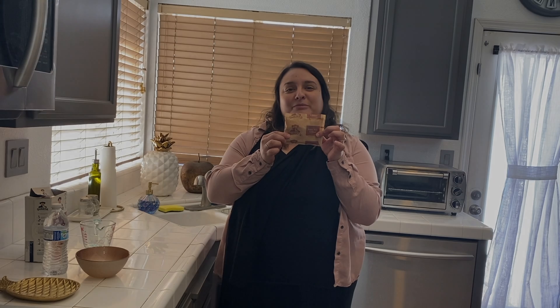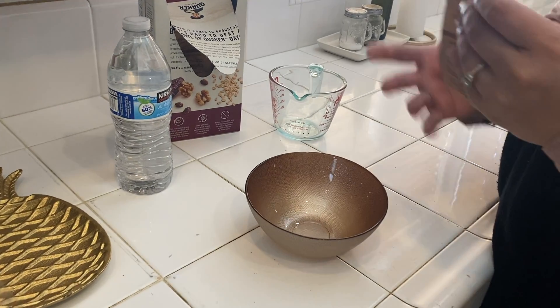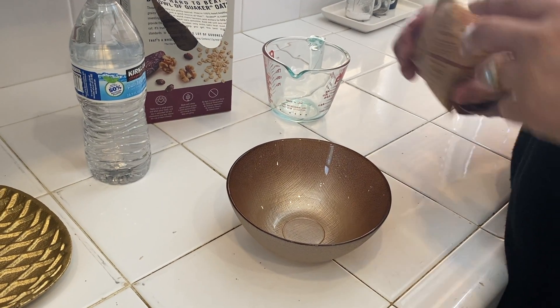Hi, welcome. Today we're going to be making oatmeal. So I'm going to open it and throw my oatmeal in here.